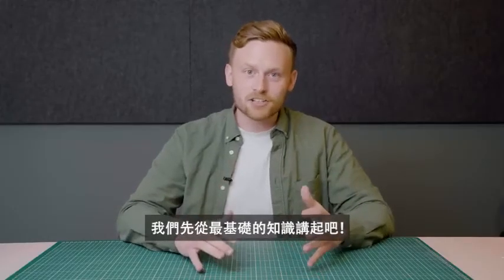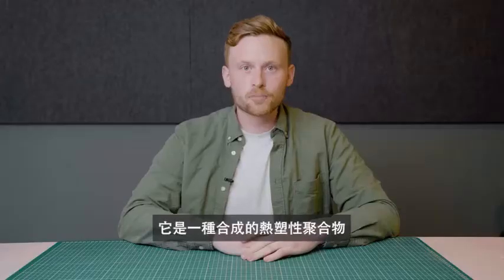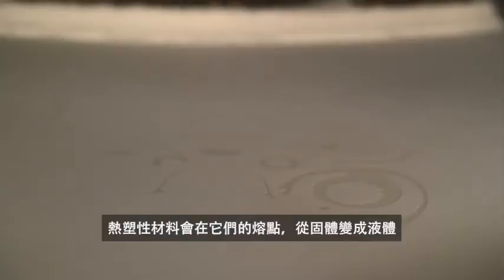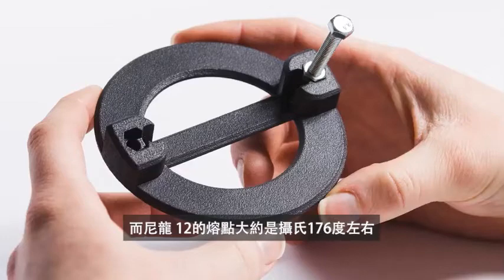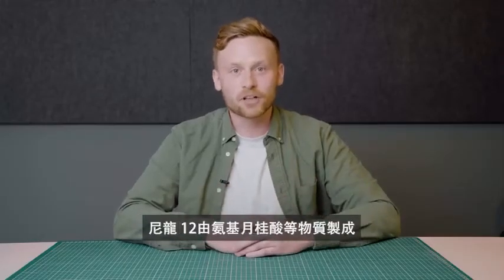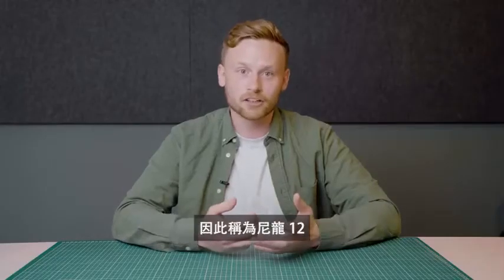Let's start with the basics. What is Nylon 12 exactly? It's a synthetic thermoplastic polymer. Thermoplastic materials become liquid at their melting point. For Nylon 12, the melting point is around 176 degrees Celsius, the lowest of all Nylon polymers. The material is made from omega-aminolauric acid or laurolactam monomers that each have 12 carbons, hence the name Nylon 12.